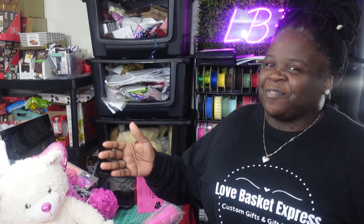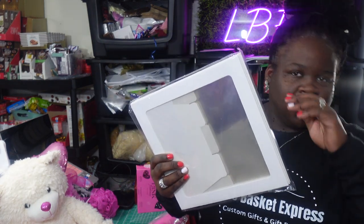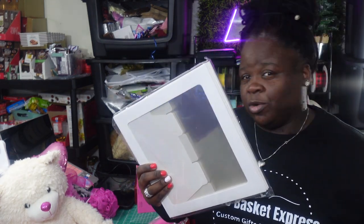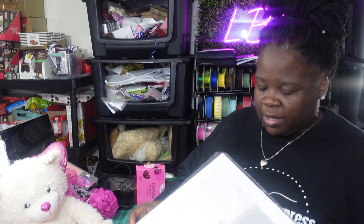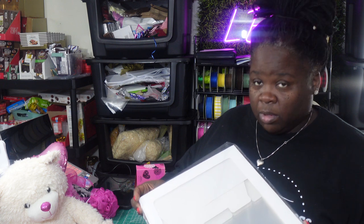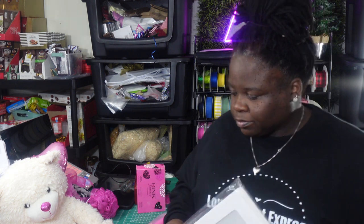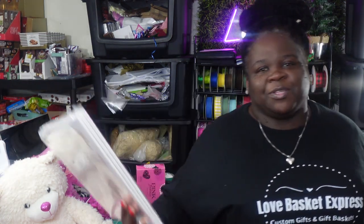Hey, what's up everybody, welcome back to my channel. For those new here, my name is Yulaine — I'm the owner of What LBE. I'm back with another video to show you guys these boxes. Most of y'all are probably familiar with them — these are the balloon boxes that everybody uses for baby showers and things like that. I've been holding on to these for quite some time and decided to pull them out and test the waters. I'm not a huge fan of them, but I'm gonna make them work.